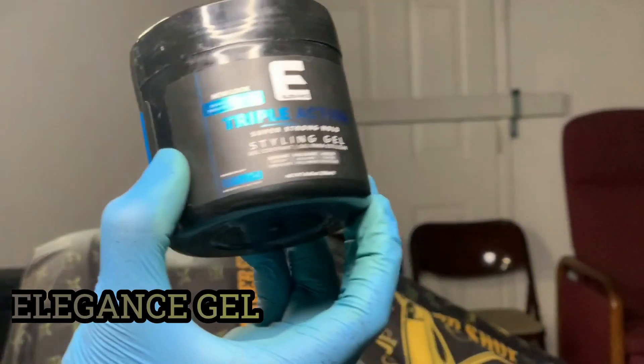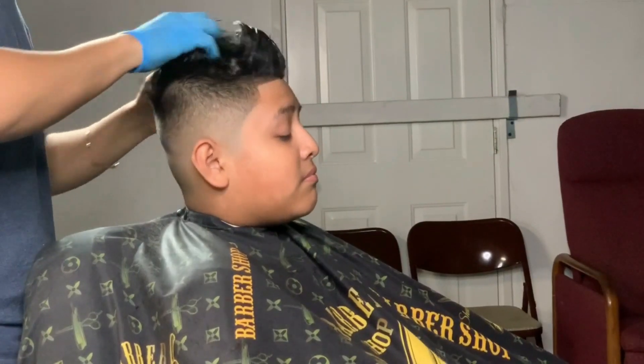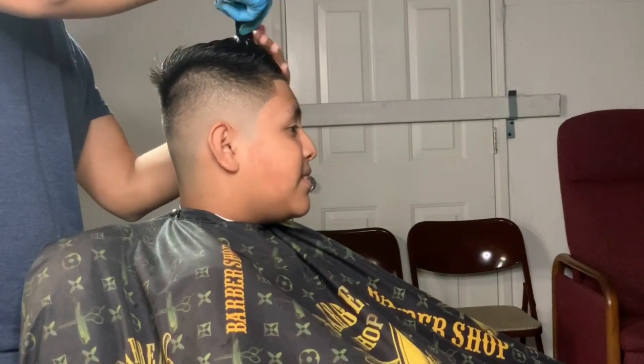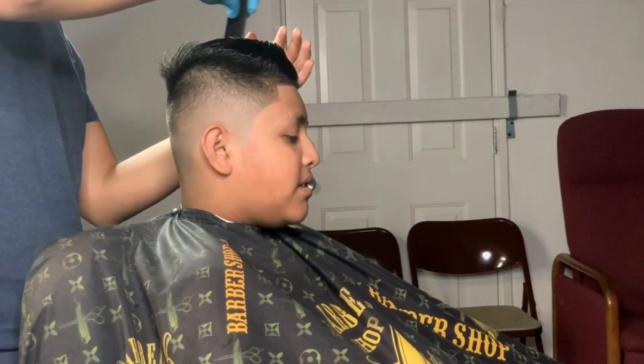I'm using the Elegance gel to style his hair. I grab a little bit and usually just put it all over the hair, getting it everywhere. Here I'm just combing the hair and putting it into style. How I comb it: I always comb the front part to the back, then the rest combing to the side, and the back part to the front.